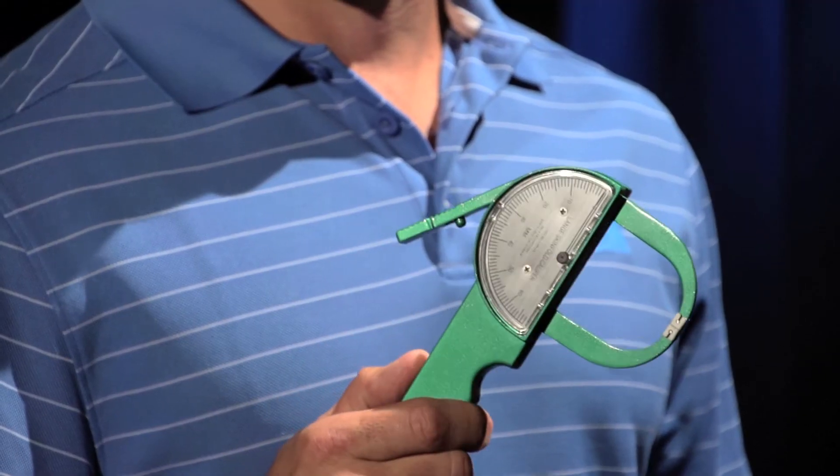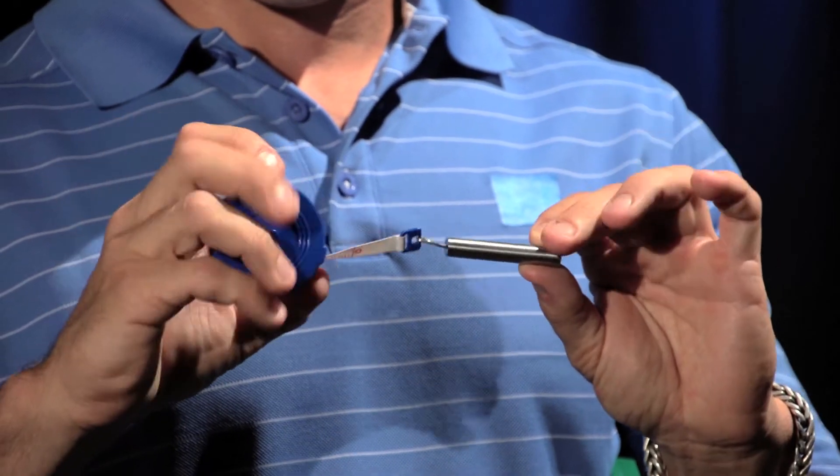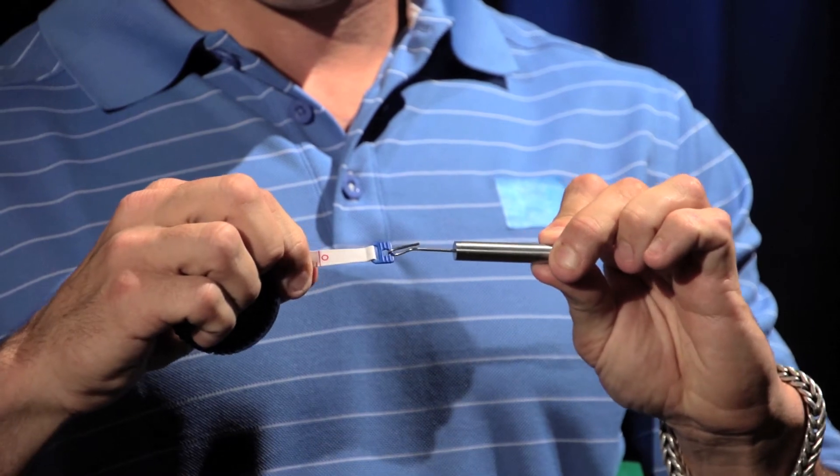Hi, I'm Mike D'Angelo and today we're going to show you how to properly do a skinfold body comp test. You're going to need four things: one, a scale; two, a skinfold caliper; three, a measuring tape, preferably with a tensor control; and four, a pen.